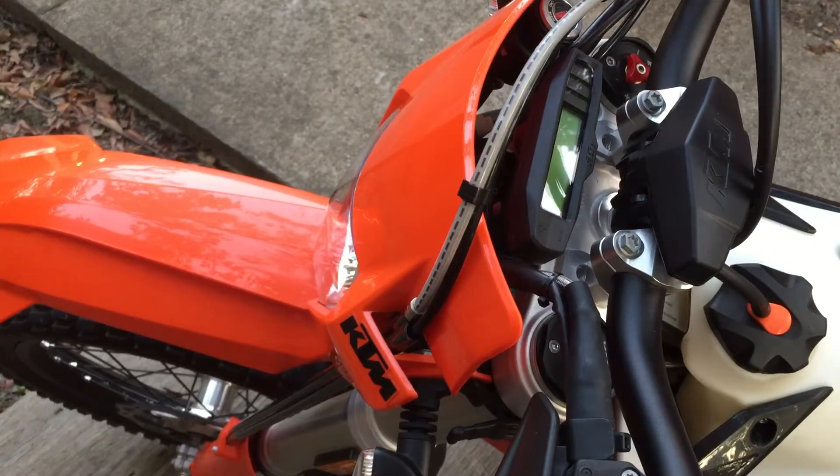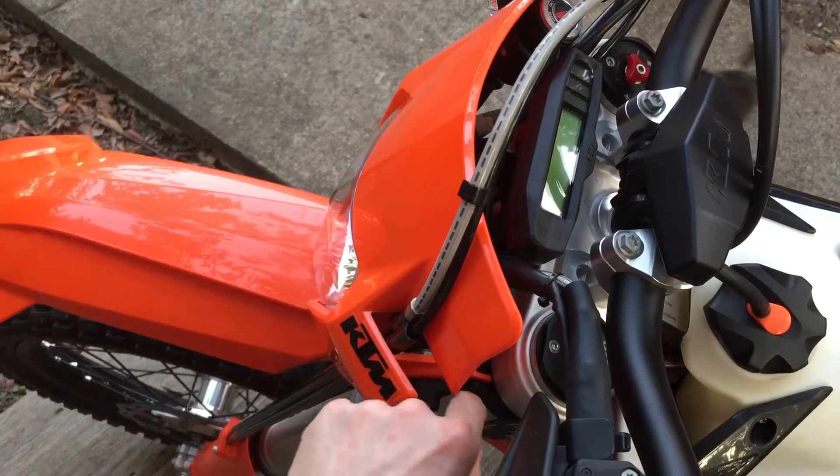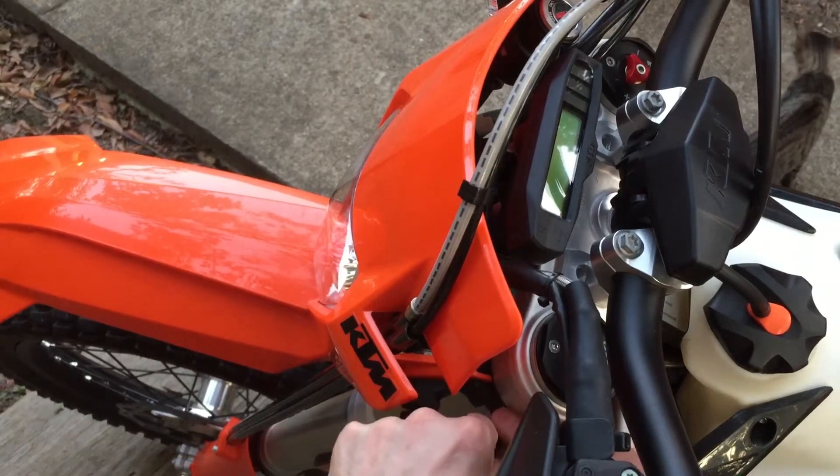Every time I turn the key off, my clock loses its setting and I lose my trip meters — that's the main thing I think people are worried about. So this is really easy to get to. The Husky, even though it's a very similar bike, is actually harder. This one's pretty simple. We're going to release these rubber bands down here.